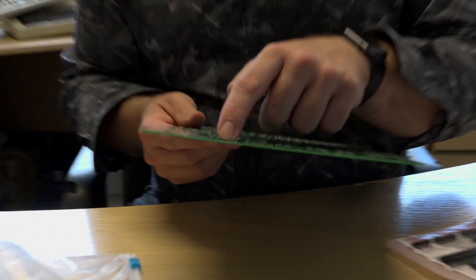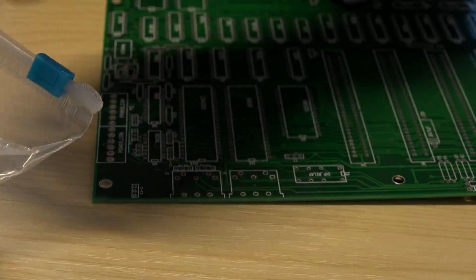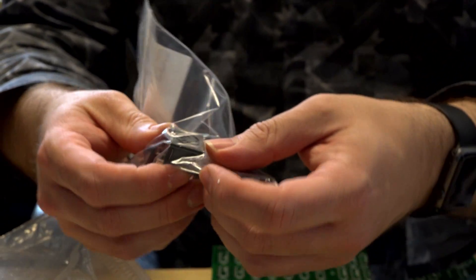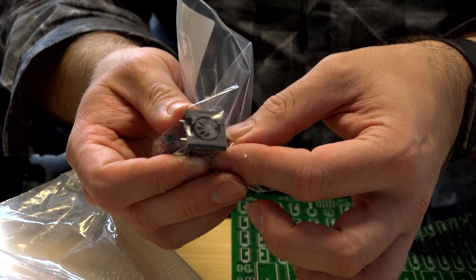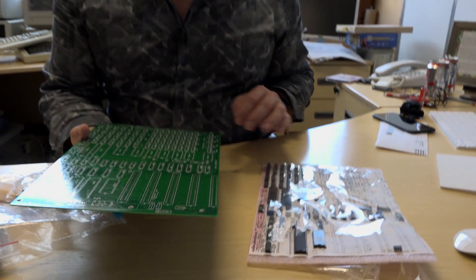Interestingly, what the original PC did have, but was taken out for later ones, was support for a tape player. So you could plug in a five pin socket — it was used on Hi-Fi things at the time — and load things in and off tape, and it could boot straight into BASIC. We can look at the motherboard and start to see where things go, and I'll refer to the actual chips we've got here.